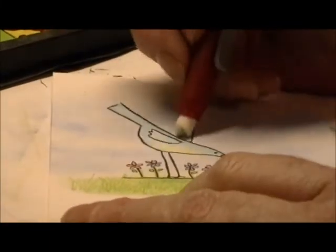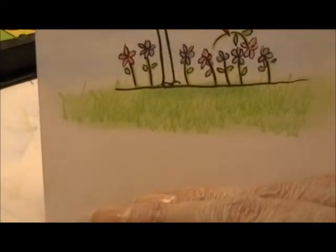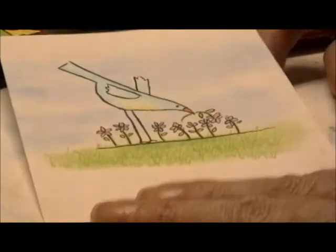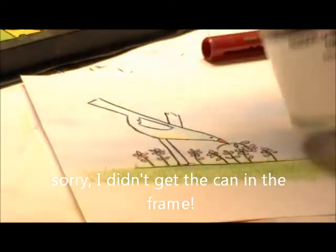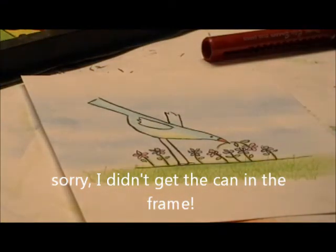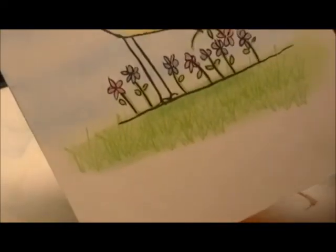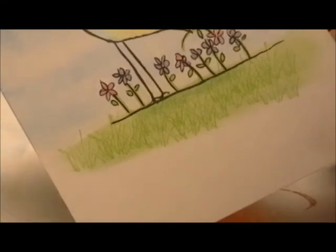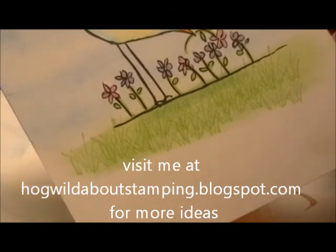Once you have your image cleaned up — the chalk off of it and looking like you like — you're ready to mat it and make it into a card. Some people will spray this with a fixative. I've got a can of Krylon Workable Fixative that you can spray onto your chalk to set it, or you can just use a coat of aerosol hairspray and lightly spray your image to set the chalk. You don't have to do that — I have done it and not done it and haven't seen any difference in how long it lasts. There's how you complete your background: super fast and really easy.